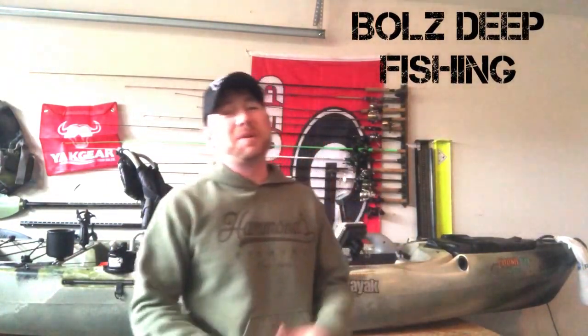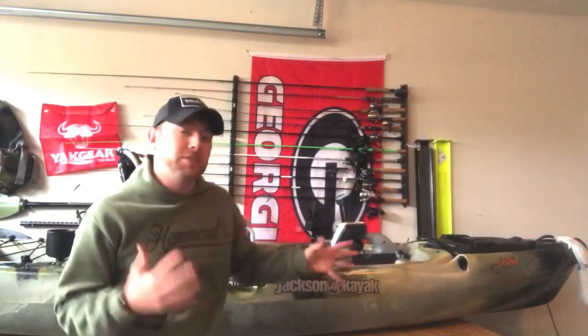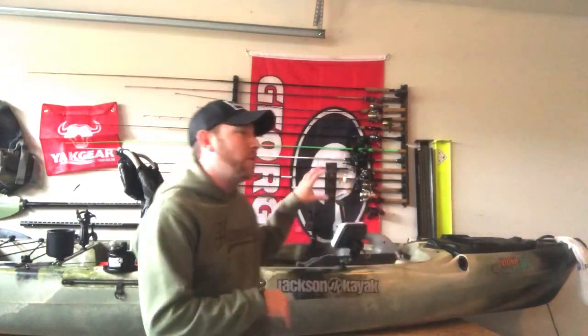Welcome back to Bulls Deep Fishing. I want to do a quick walkthrough of how I rigged up my Lowrance Hook 2-5 Triple Shot. I was previously running a Ray Marine and before that a Lowrance HDS5, but I found a great deal on this Hook 2-5 Triple Shot. The reason I jumped on it is because it has side scan — I'm trying to really step up my drop shot game and deep water game, and that side scan will help me out tremendously.